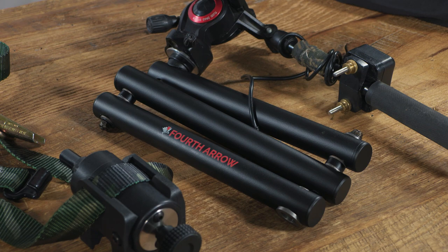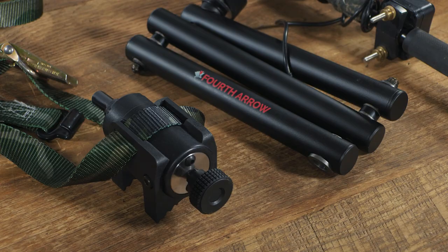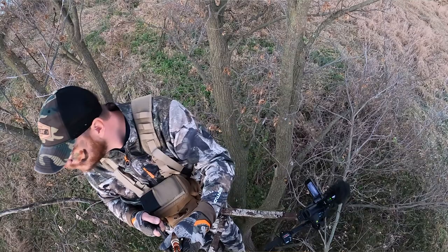Hey, what's happening everybody? I'm Justin Czar with bowhunting.com. Today we're talking about a brand new product that our friends over at Fourth Arrow just released — this is the Saddle Light Arm. As you can tell, it is a camera arm for filming your hunts, designed for guys that are using saddles. Filming out of a saddle is something I learned a couple of years ago — it's totally different than filming out of a tree stand, which is what we've been used to for the last however many decades.